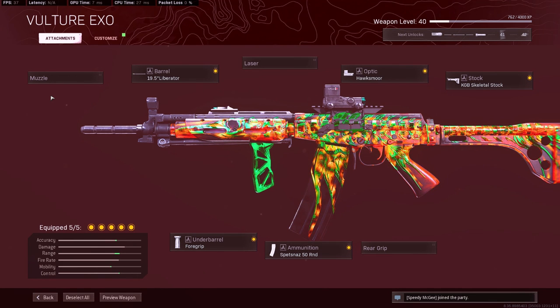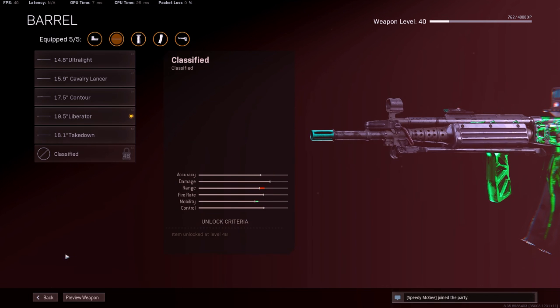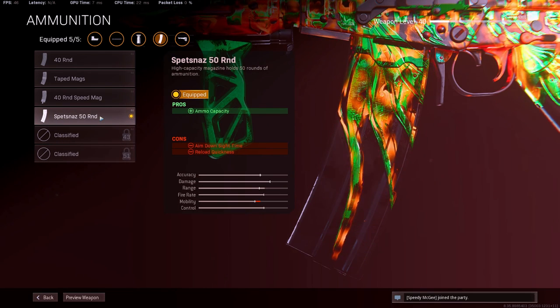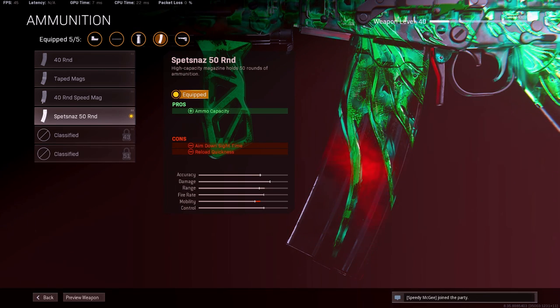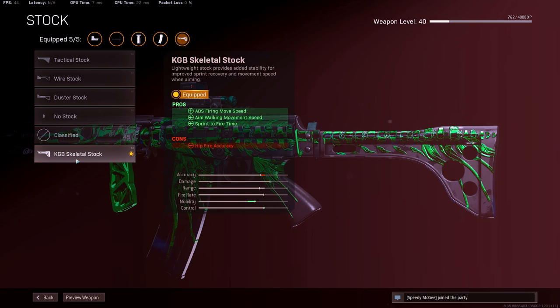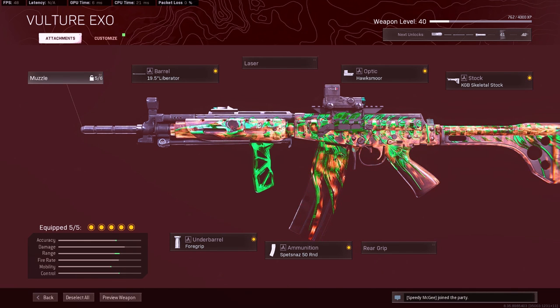I don't even have all the attachments — I'm just running this blueprint loadout. If I do have all the attachments, I'd definitely run the suppressor. I haven't seen the last barrel yet, but I'm liking the liberator just for the extra bullet velocity. I'd run the field agent grip essentially, and then 50 rounds. I feel like that's good enough — I don't think I need 60 round mags for this gun because it has a better damage profile compared to the Krig-6. The skeleton stock is great, and the Hawksmoor is great. The Fara is a great gun and I'm having a whole lot of fun with it. You guys got to give it a try.